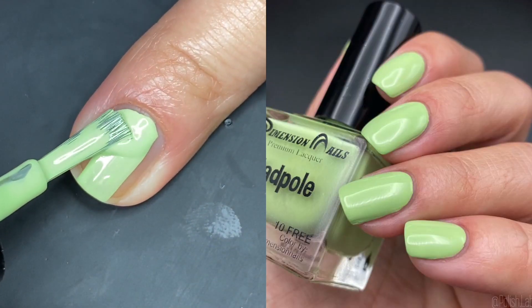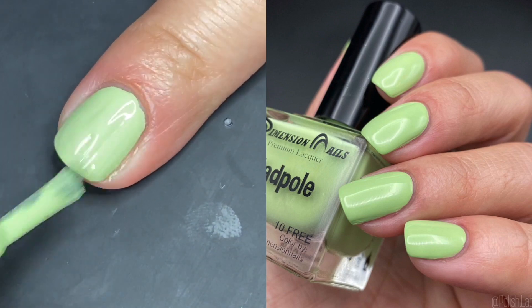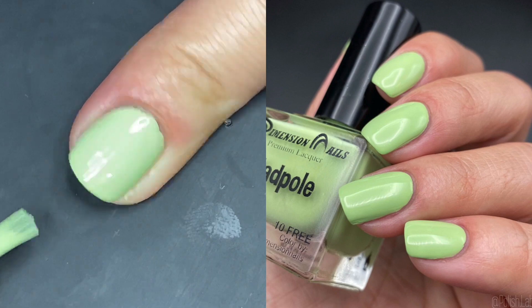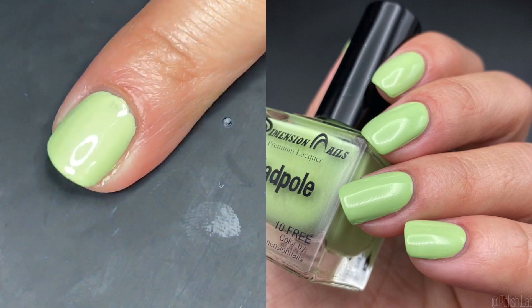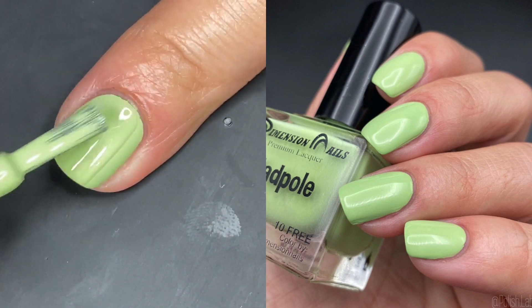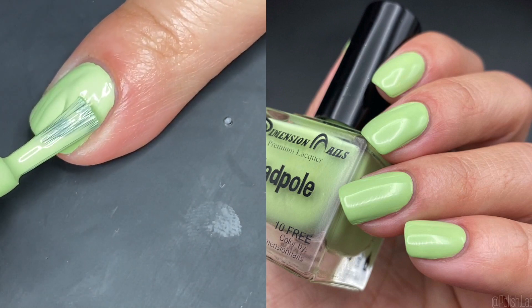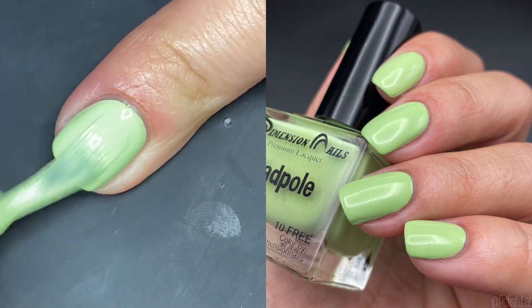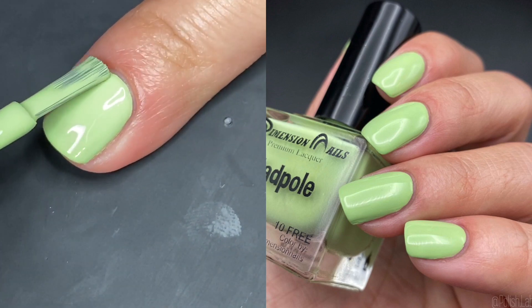All of these have great formulas, so I'm not going to keep repeating that. If you see that I do only one coat, it's because I want to show how amazing it is. If I do two, it's because it just needed a little more help for total perfection. But the formulas are all great — Tadpole is beautiful.